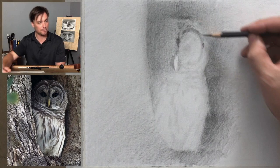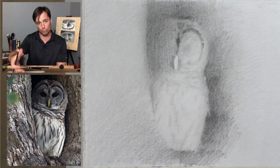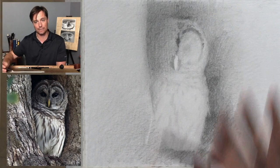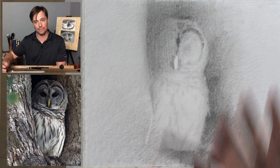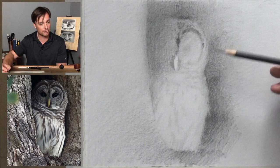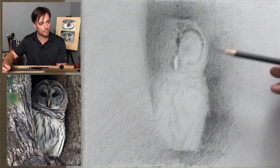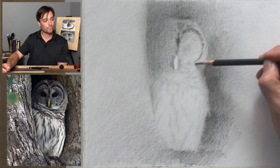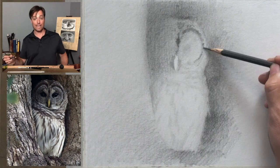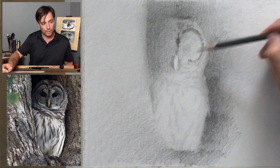As I'm working down on this side, the value relationships get really subtle. This is a three-dimensional form that's wrapping back into space, and I'm observing how the kind of patterns in the owl kind of wrap behind there — trying to let them fall along that cross-contour of the bird. Cross-contour being marks that are on the form of the object that represent its three-dimensional form. I really like this paper for working with graphite — it's a rag paper, and there's a softness to it that I think is working out really well. I think it's important to kind of experiment with different papers.